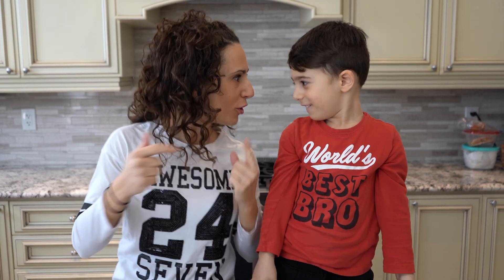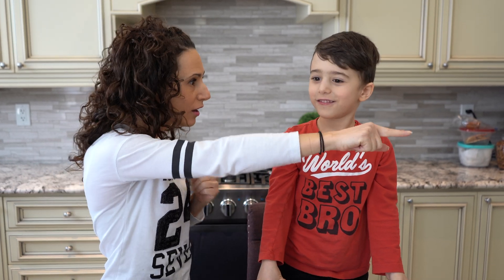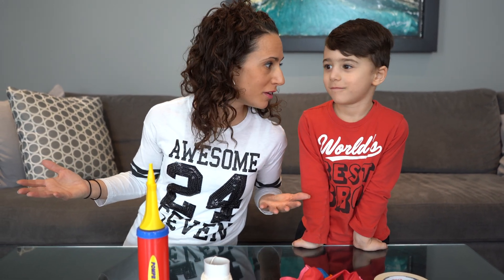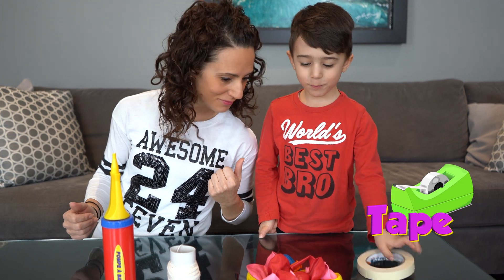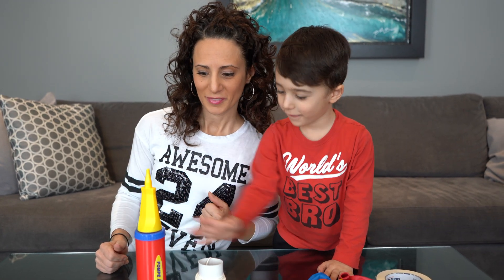Now let's do the experiment. Are you ready? But wait, what are we missing? We have no supplies! We need to get them. You go this way and I'll go this way. Okay, go! We did a great job collecting all the things we needed for our experiment. So let's show all our friends what we have. We have tape, balloons, straw, some string, and a balloon pump. That's awesome. So let's start!